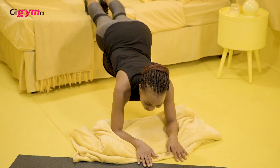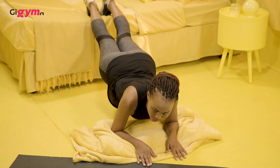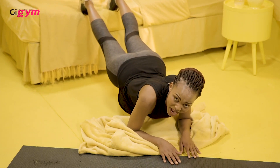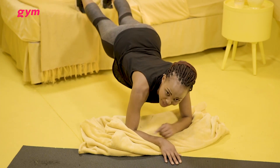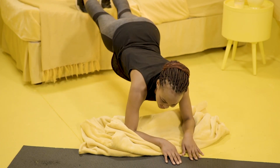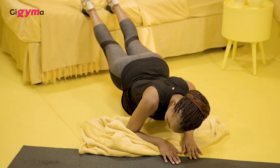This is working your core, your arms, and your shoulders. So if your arms are shaking, it means you're doing well. Look at mine — they're getting a really good workout right now. We're not all at the same fitness levels, so just go at your own pace.